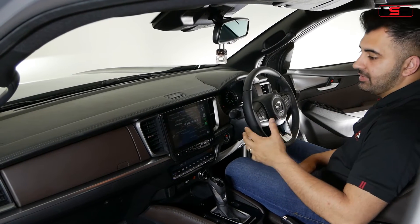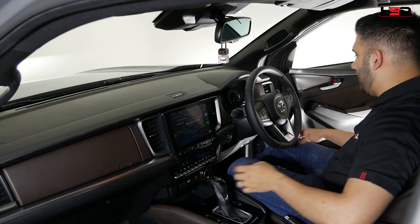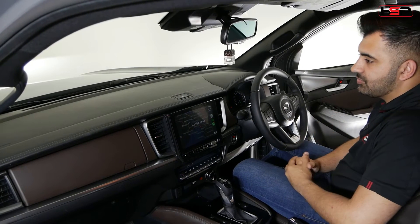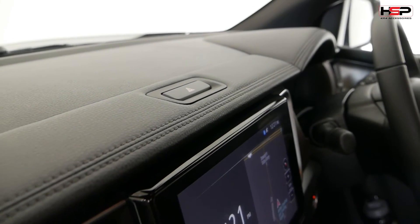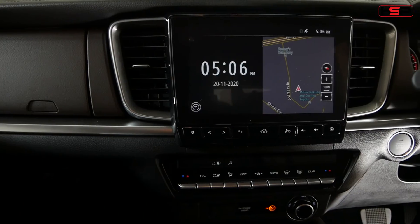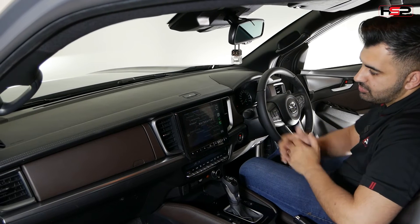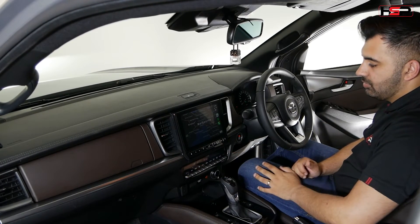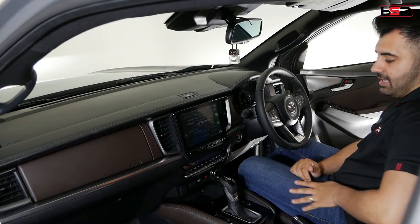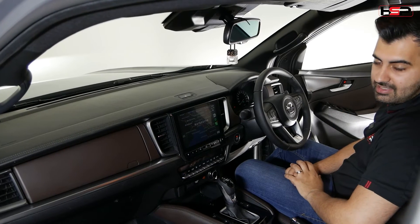The interior of the BT50 really stands out across a lot of utes in the market. You've got heaps of storage space — two storage areas and some coin holders here as well as a glove box in the middle. The brownish leather interior is quite individual and looks really nice. I love the detail and the stitching. Accessibility is really simple — you've got wireless Apple CarPlay, Apple Maps or Google Maps, a simple heating and cooling system with dual climate, a USB point, a 12-volt outlet, and heated seats in the GT version.